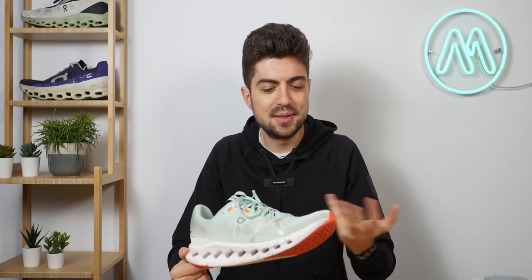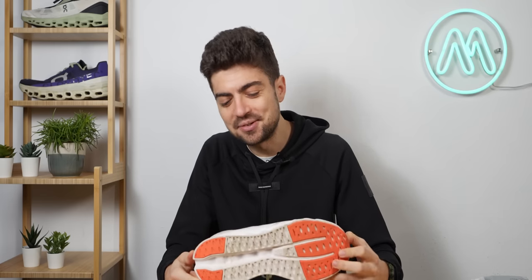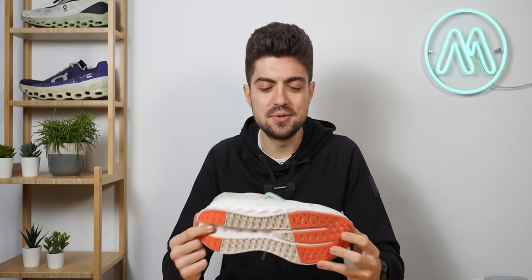Let's go speak with Niels, the head of innovation at ON Running — probably one of the hardest positions to have at ON right now. Niels will explain how this shoe works for heel strikers, midfoot strikers, and forefoot strikers, and whether he sees this technology appearing on other shoes in the future.